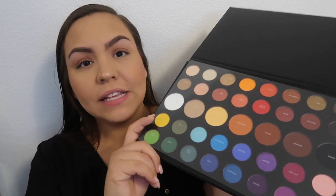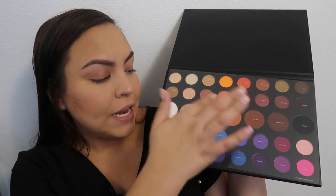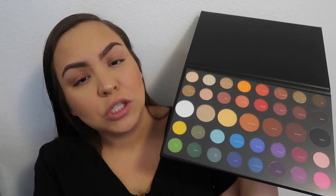I just took it out of the bubble wrap and this is what it looks like — it is really nice. I'm sure you guys have already seen it, but this is what the palette looks like. I think it's really really nice, just says James Charles here. And this is what the palette looks like if you open it up — all the names are on this little card here, this little plastic piece that just covers all the shadows. They all look really really pigmented.